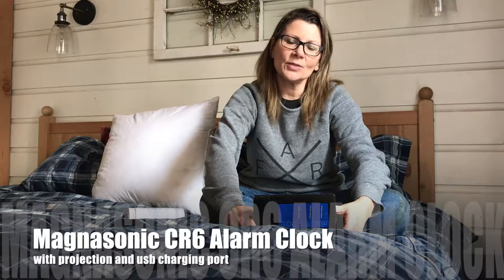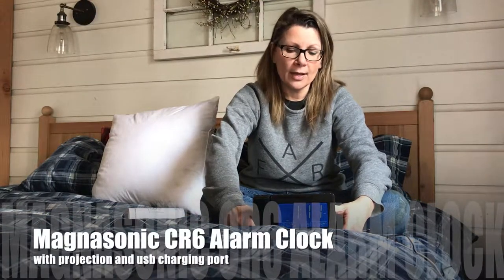Hey, it's Shelley from Best Buy's blog, and this week I'm in my bedroom to give you a little demo and do a review of the Magnasonic CR6 alarm clock with projection and USB charging.